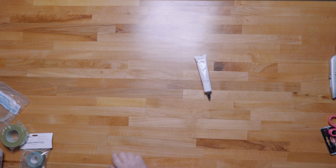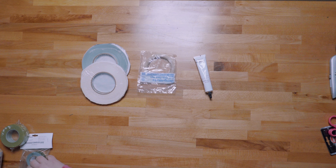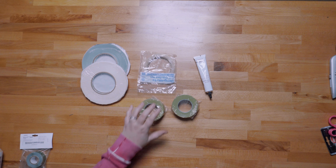Starting with the very sticky but smelly Oasis floral glue. Then we have clear floral tape, waterproof floral tape in green and white, and floral stem wrap.